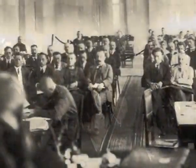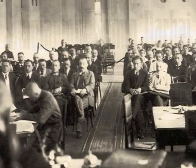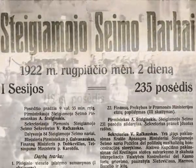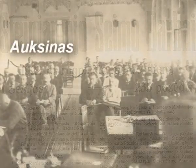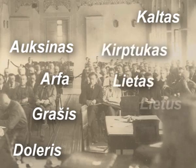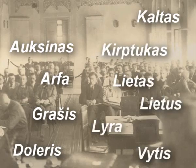Almost all members of the Seimas suggested their own versions. In the proceedings of the founding Seimas, the fanciest names were recorded: auksinas, arfa, grašias, doleris, kaltas, kirptukas, lietas, lietus, lyra, and vytis.